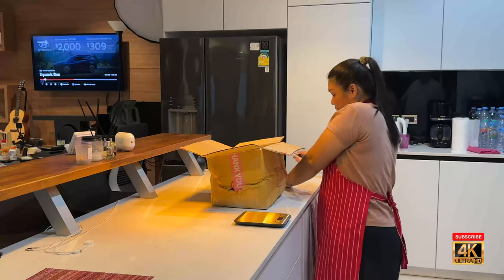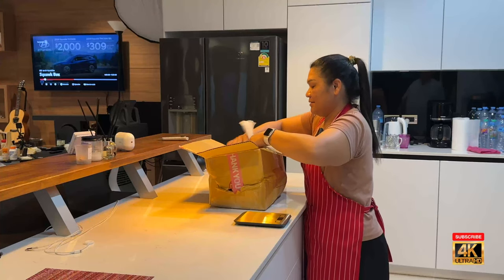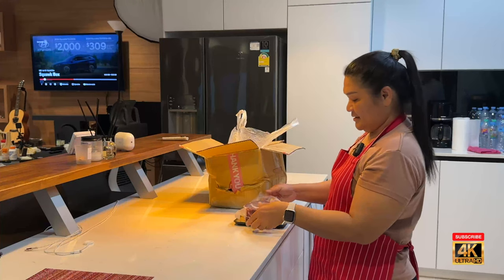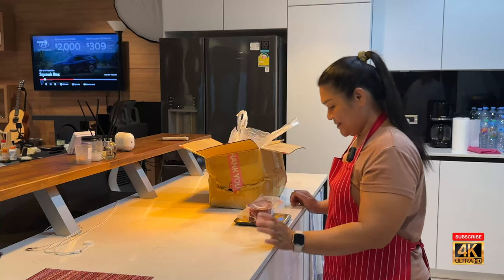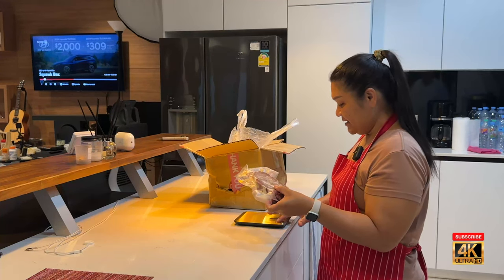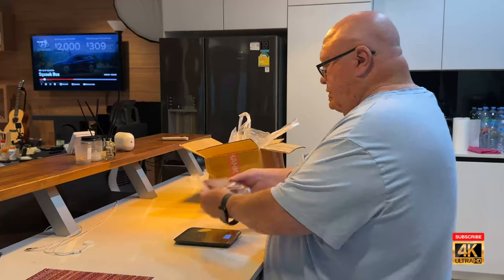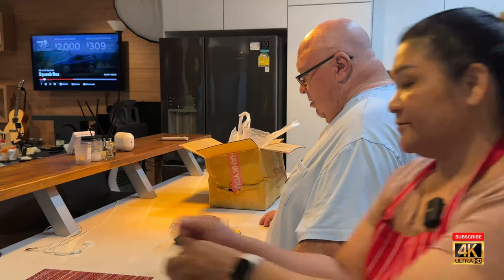The noise says it's good and cold. We need to write down the weights. Do you have paper? Are they wet? No, not wet. Well, you've got to turn it on before you put it on a scale. It's a small one. One pound, 0.1 ounces.